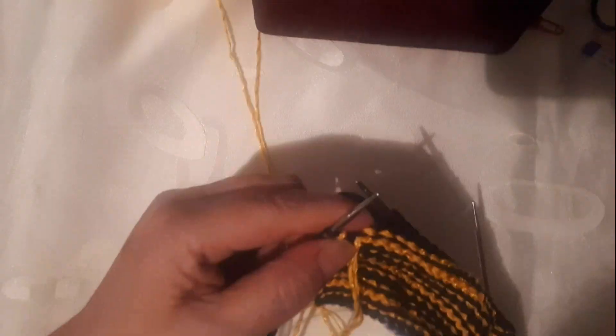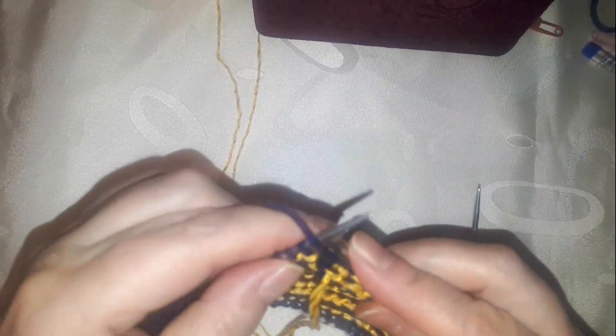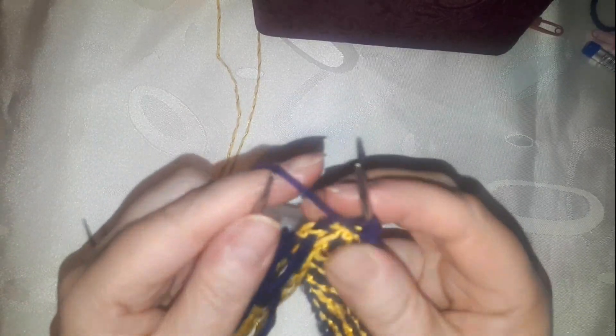We are working to knit the stitches on the needle. In the beginning again, there are three loops from the needle. We remove these two loops from the needle. We came to cut the tail with the rest of the needle.